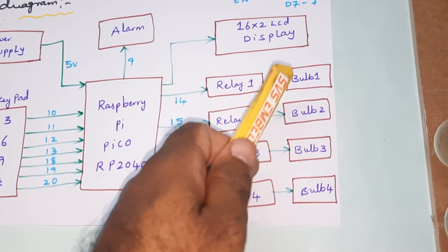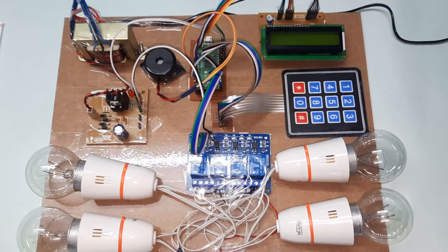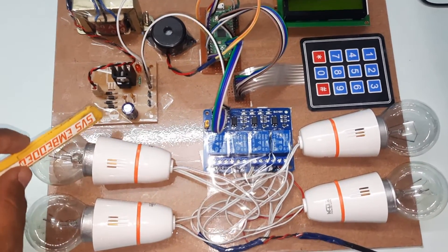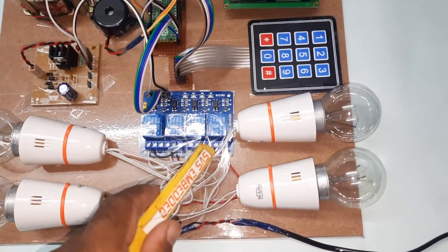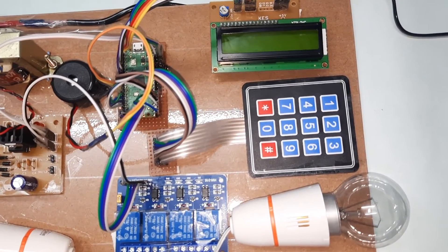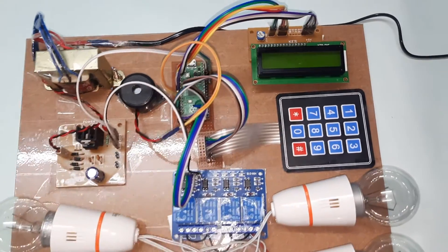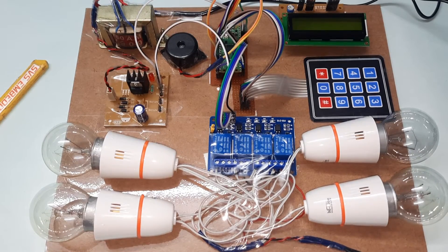We have relay 1, relay 2, relay 3, relay 4 and bulb 1, bulb 2, bulb 3, bulb 4 — AC bulbs connected to GPIO pins 14, 15, 17, and 21. The power supply uses a 230V input step-down transformer with 9V AC output, bridge rectifier, filter capacitor, 7805 regulator, giving a 5V regulated supply. The LCD displays whatever process is running, and the alarm gives a small beep on wrong password. After three wrong password attempts, the system is blocked.